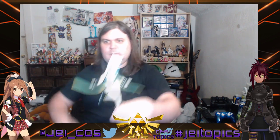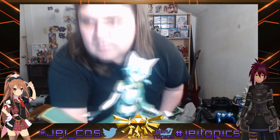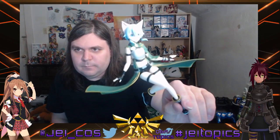Bam — figure! Damn, that is an awesome figure, oh my gosh. I was right to save this one for last. All right, let's get the stand out first.